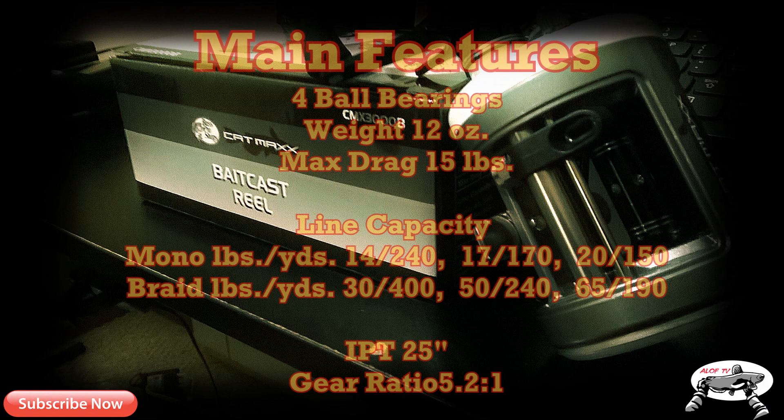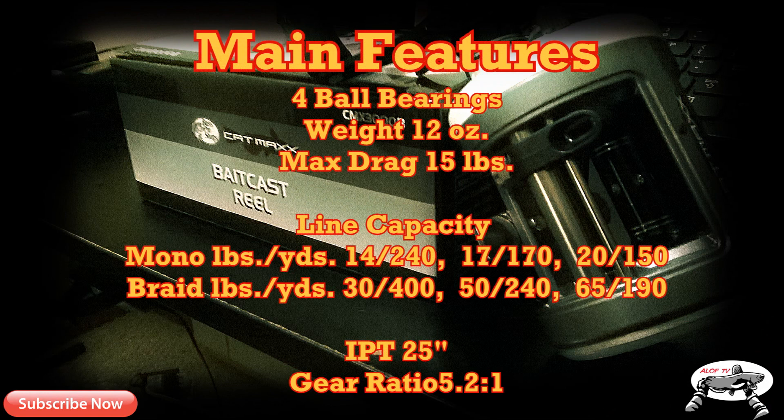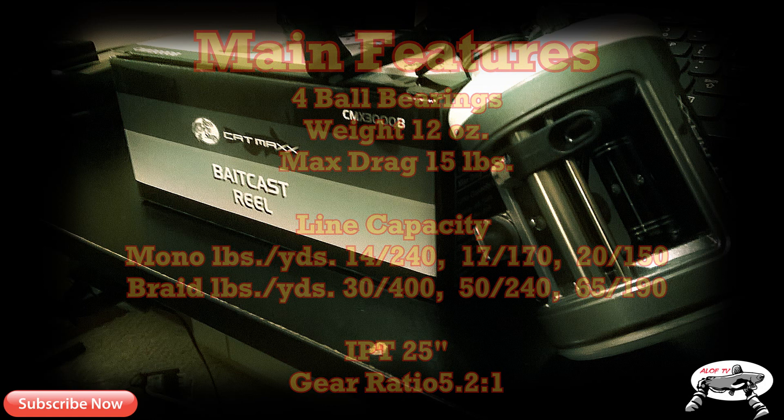Okay, so here are the main features of the Cat Max reel. There are four ball bearings. The weight of this reel is 12 ounces. Max drag is 15 pounds. Line capacity: mono goes up to 20 pounds for 150 yards, and braided line goes up to 65 pounds for 190 yards. The IPT — inches per turn — is 25 inches, meaning every turn of the knob brings 25 inches of line back to you. Gear ratio is 5.2 to 1.